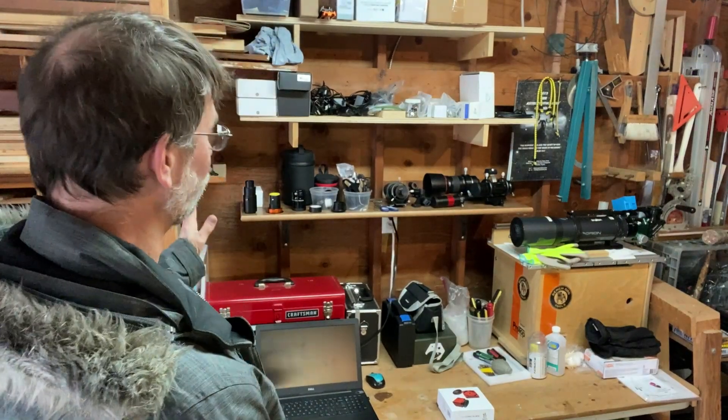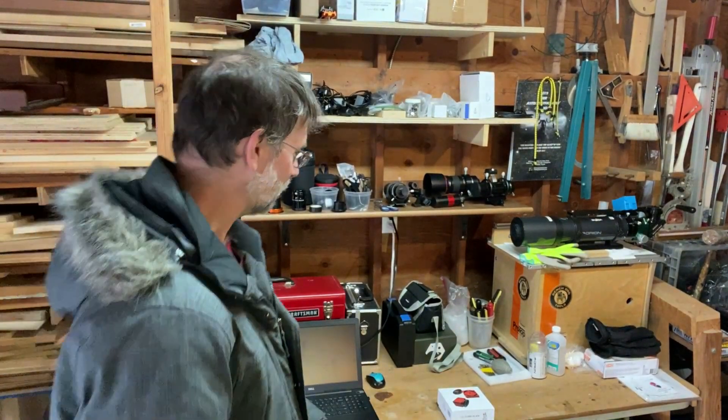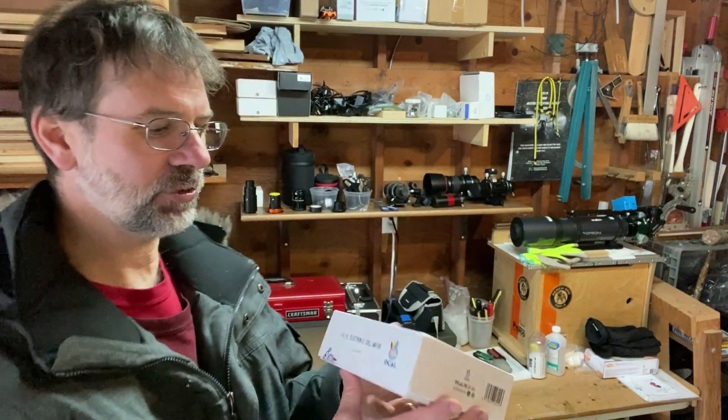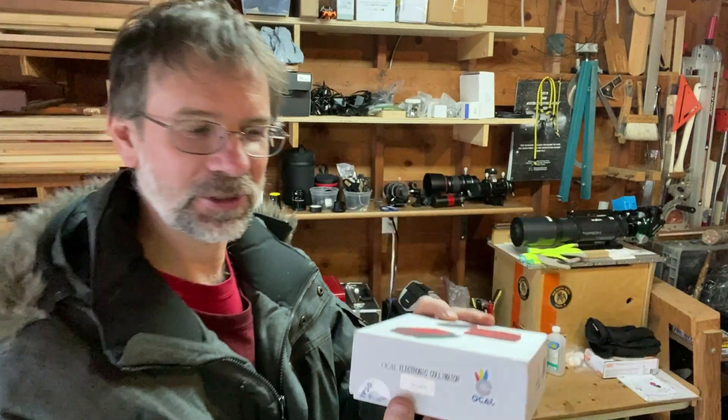I'm now over in my little workstation in my garage. I have a lot of astronomy equipment stored here, as well as the shed — I think it's taken over my house. But here it is. It comes in this nice box, and what I want to show you is this little serial number, which is really important because you're going to need it.